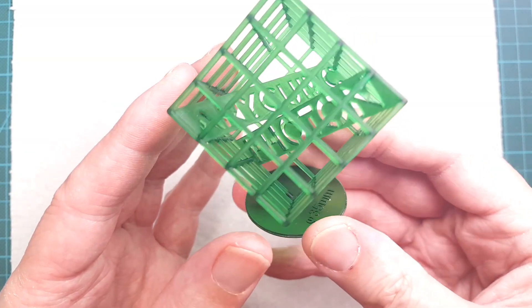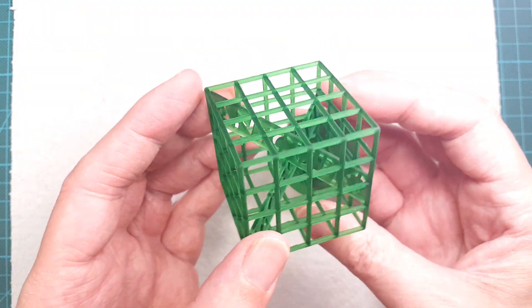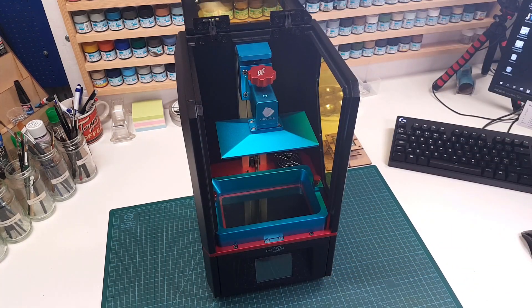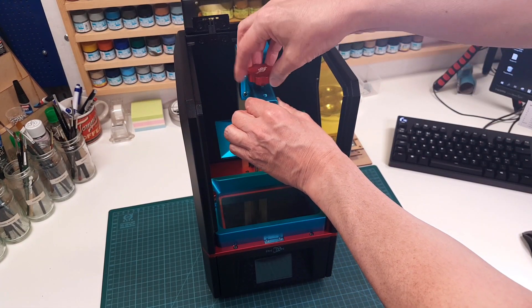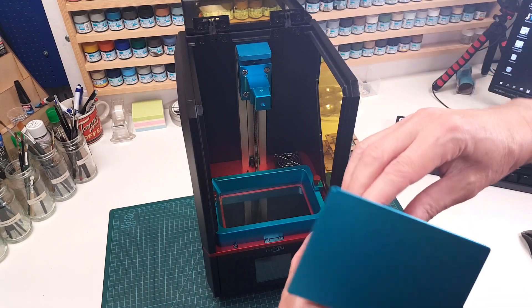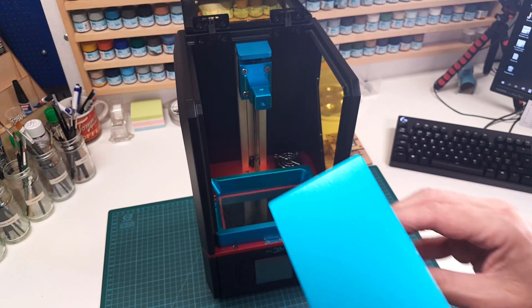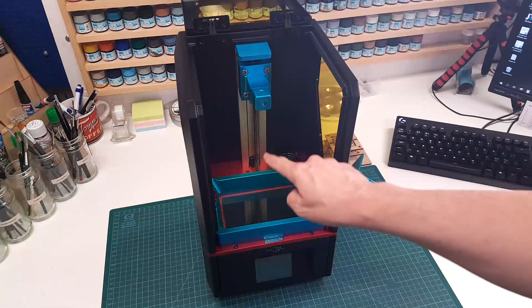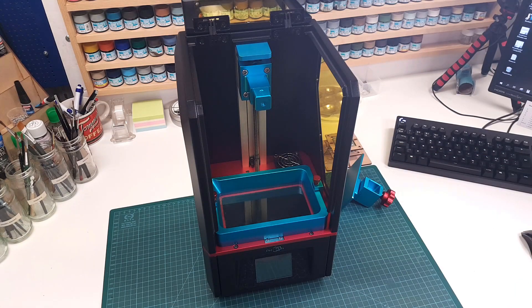The detail and surface finish is fantastic, especially if you compare it to other 3D technologies like FDM. The Anycubic Photon consists of basically only three major parts. The build plate is a solid piece of anodized aluminium. It traverses up and down in the Z-axis, and the positioning is very important, so before you start printing you need to do leveling.